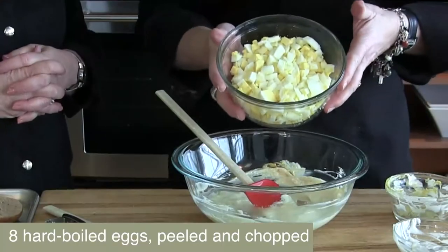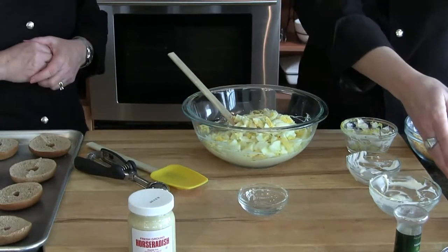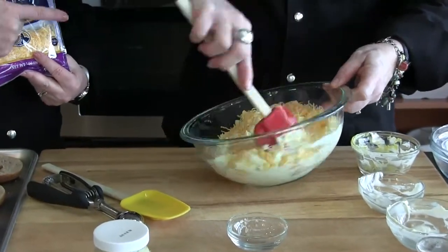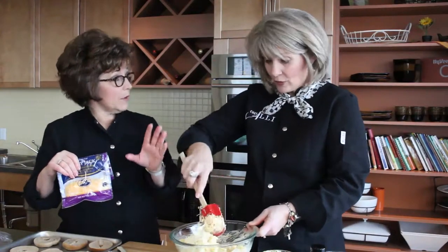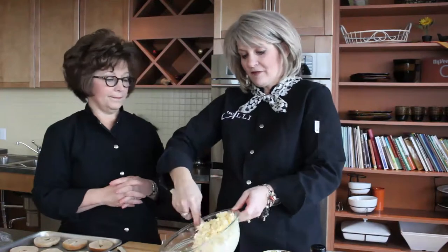Here are our eight hard-boiled eggs — watch for the video because we'll show a really cool way of hard-cooking eggs in the oven. We're adding those to our bowl along with our cheddar jack. Today we used a 2% milk cheddar jack, which is a lower-fat option to help cut the fat a little bit in this recipe. Another option is to use just egg whites — you could hard-boil your eggs and just use the whites to get rid of a lot of the fat and cholesterol from the yolk. That might fly at your house, but it would not fly for cowboys.